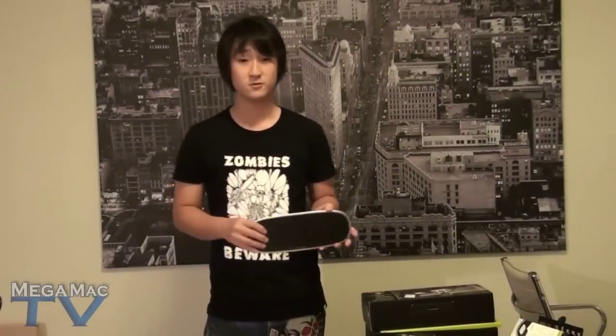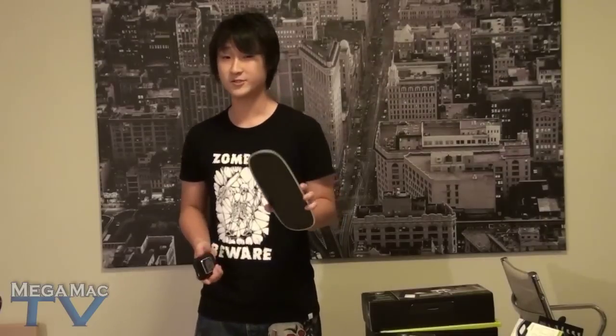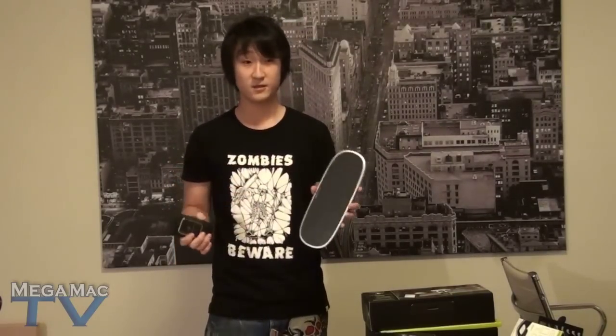So there you have it — this is the PowerMat wireless charging. These products are a bit pricey: the mat is $99.99 and if you want an extra case for your iPhone, that receiver case is $39.99. So these are rather pricey options if you just want to charge your devices. But again, this is next generation technology — wireless charging. So if you want to be ahead of the crowd in technology, this is what you're going to have to go for. It's very, very cool. Wireless charging — there's been nothing like this before until recently.